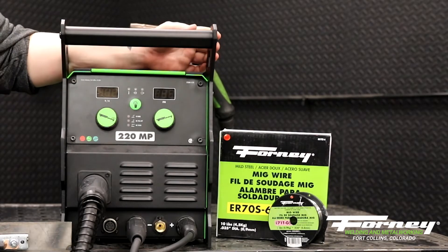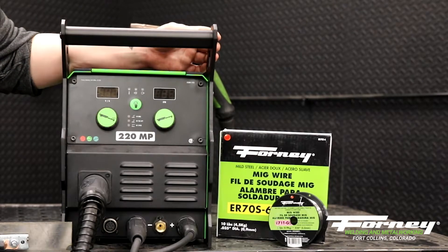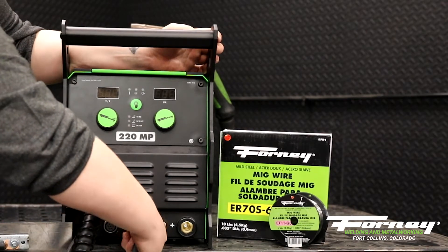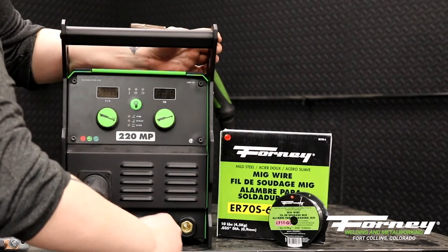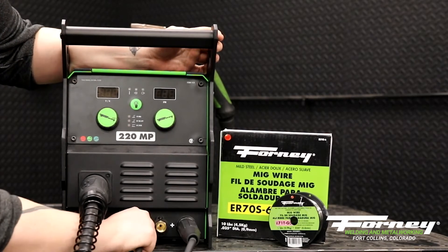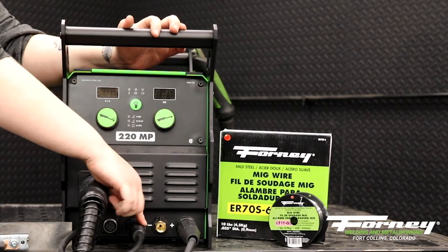If you wanted to use a flux core wire, you don't need gas for that, so you can just negate the gas. But you need to be electrode negative. So to be able to do that, you're going to change your polarity jumper. You're going to make your ground positive — change that out of the negative DENS connector into the positive DENS connector — and you're going to make your electrode negative by putting the polarity jumper into the negative DENS connector. Now this is telling internally that my MIG gun is negative.